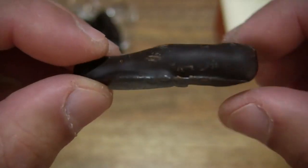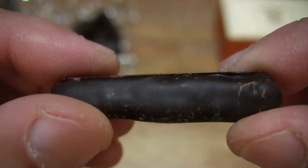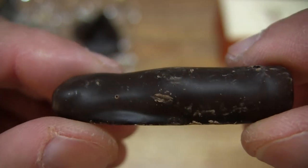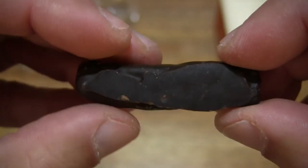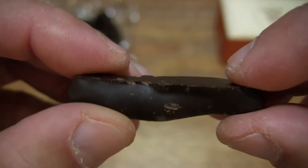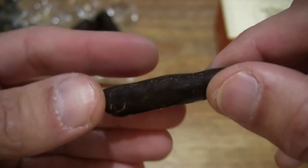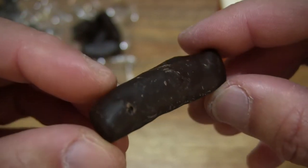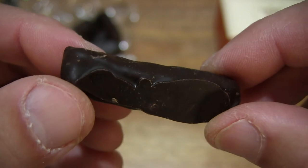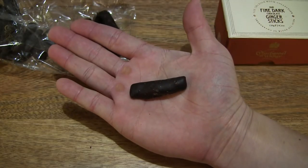Right here is a single stick of the fine dark chocolate ginger stick. You can see that it does have a dark brown colouring, and one side is flat from being on a flat surface while the ginger stick inside of it was being coated with that dark chocolate. Giving you a look at that single stick resting in my palm.